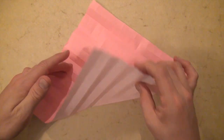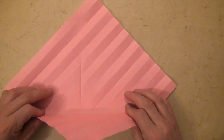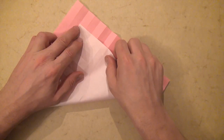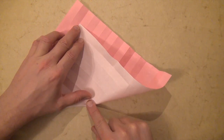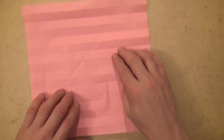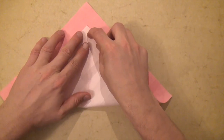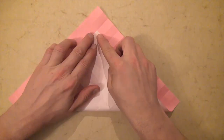And we're folding. Unfold and rotate 90 degrees and let's do the same thing on this corner. Fold it up to this intersection, bring your finger right down to the center, two in this direction and two in this direction. Unfold and let's repeat on this corner. Then rotate and let's do the last corner.